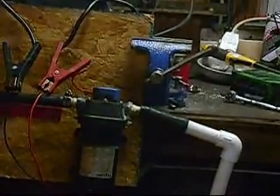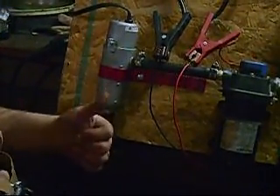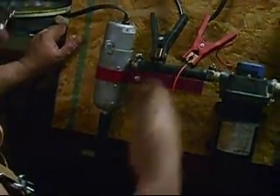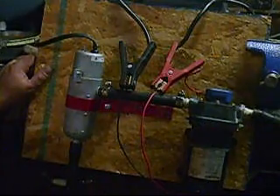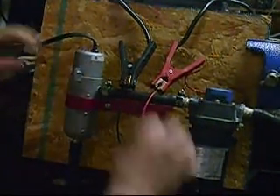So we're going to have a reservoir with two through-hull connectors coming from it. The pump and all of this is going to be set up inside the cab, piped through underneath the truck and up the firewall, and we're going to tap into the two connectors up there.